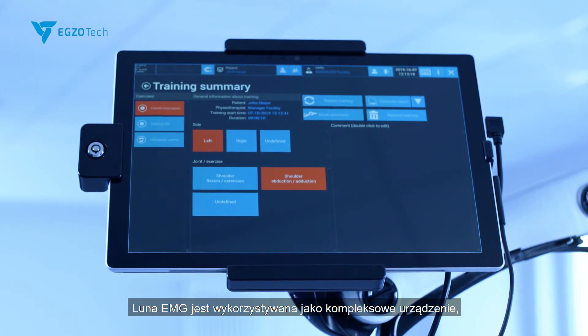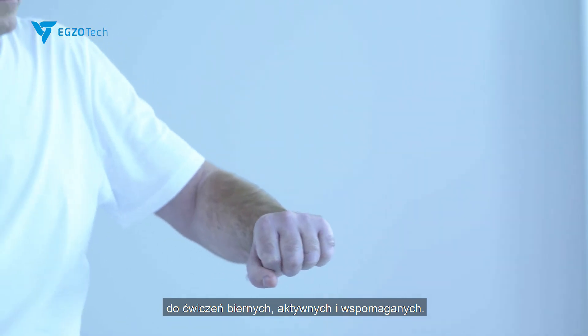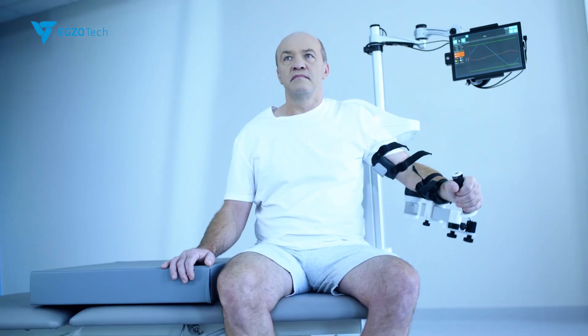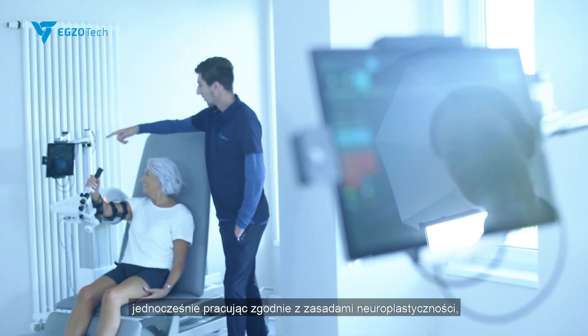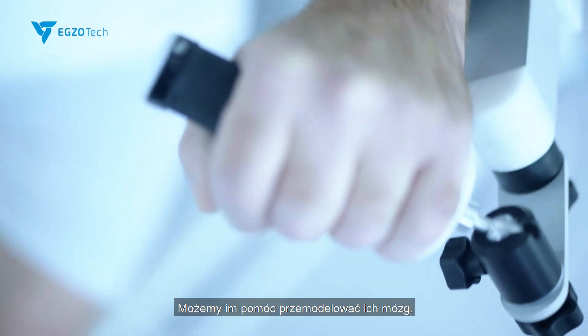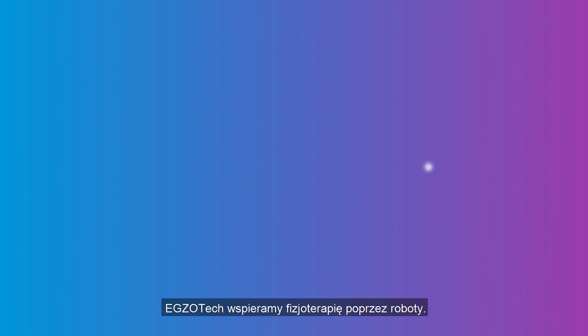Luna EMG is used as a holistic device with passive, active, and active assistive training. Robotics can help patients perform exercises beyond their limits. Summarizing, we have an assessment and training tool for patients in all stages of rehabilitation. We can adapt the training to work with different kinds of pathologies and really work according to neuroplasticity rules to better support our patients. We can help them rewire their brain and gain back the functions which they've lost. ExoTech, empowering physiotherapy with robots.